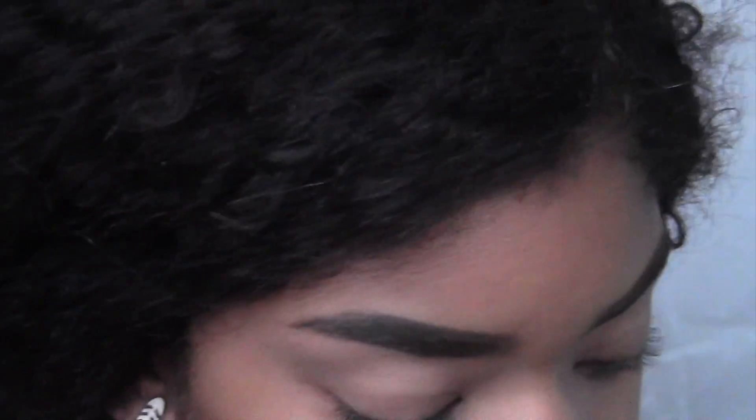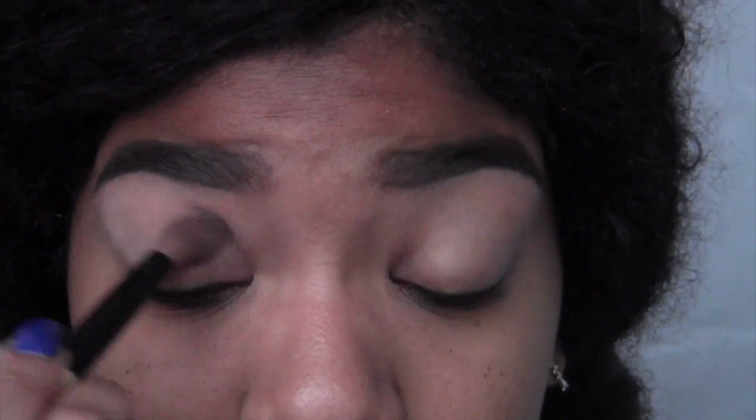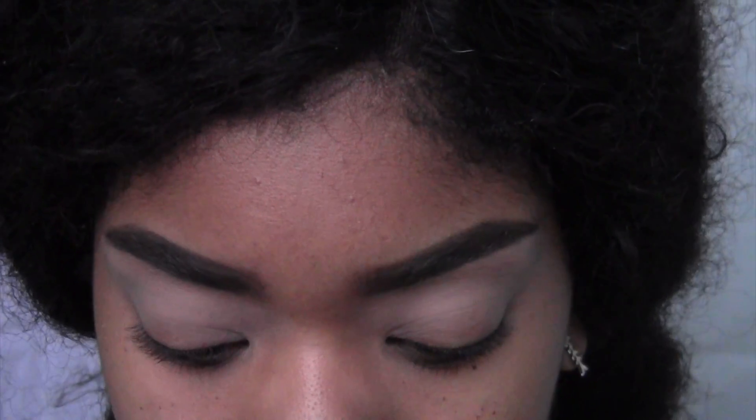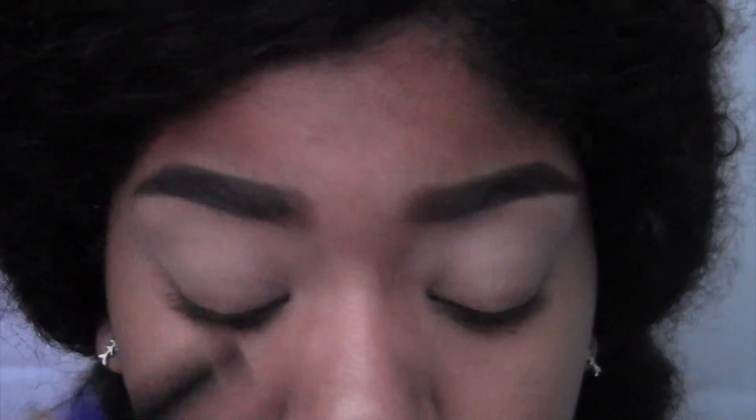I'm taking some Urban Decay Primer Potion and slapping that all over my lids, per usual. And now I'm putting down just a really light bronzer shade to make my blending and my crease a lot easier. Then I'm taking this orangey-brown shade and placing it into my crease.